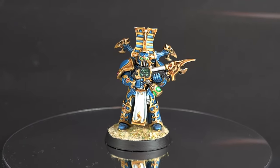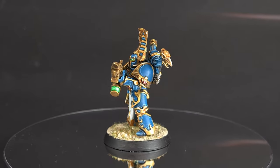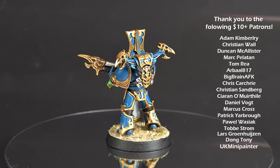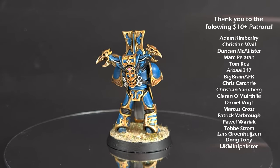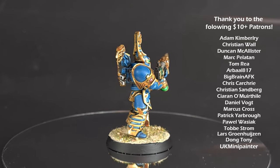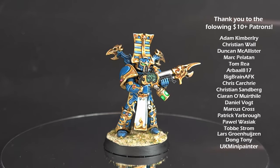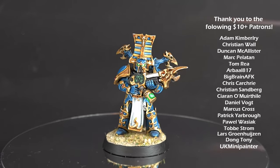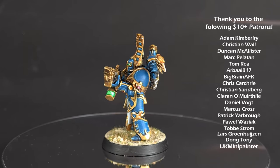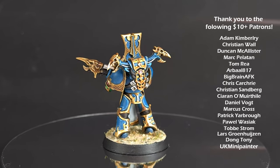There we have it — this Thousand Sons Rubric Marine is done and ready for the tabletop. I really hope you've enjoyed the video; if you have, please leave a like and a comment down below, it really does help. If you'd like to support me and the channel, there's a link for my Patreon where you get exclusive access via my Discord, a monthly live FAQ show on YouTube, exclusive content, and occasional giveaways. There's also a link for Goblin Gaming where you can get up to 20% off all your wargaming needs, and my Amazon Affiliates page for recommended products. Thanks for watching — I'll see you next time.